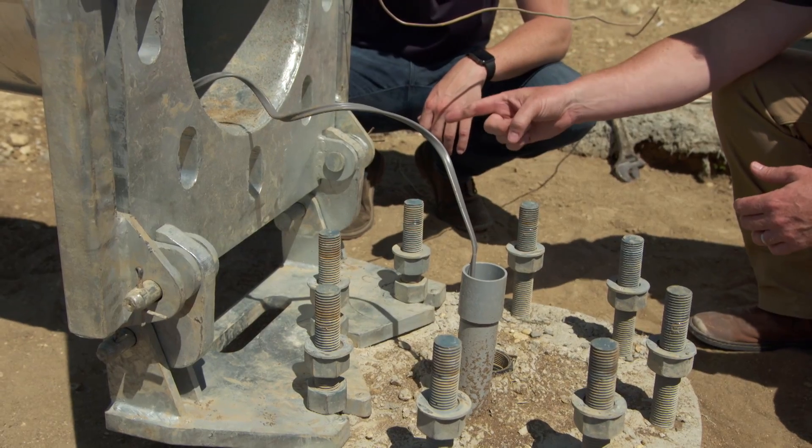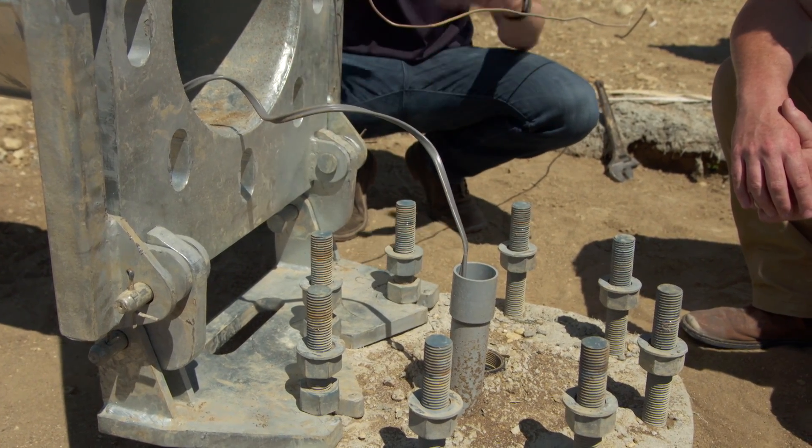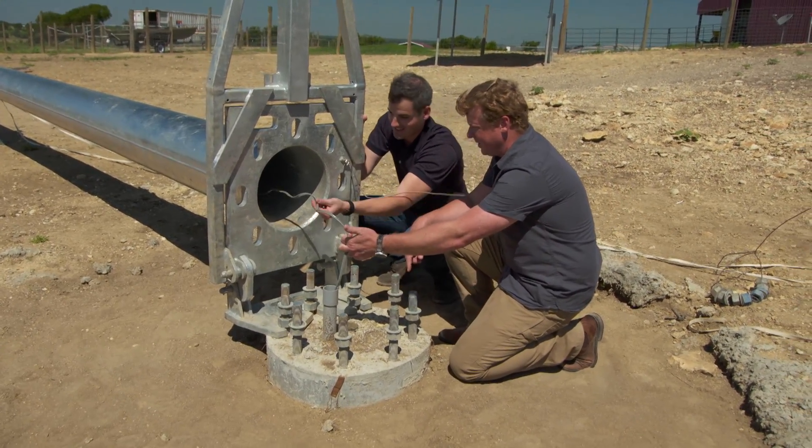This is interesting — so this thing is on a hinge? Yeah, it's a gaff rig setup. What that means is that this hinge allows us to tip it down for servicing, and we can tip it back up and lock it in place. Now are you telling me this whole operation's only got this one little wire? That's it.